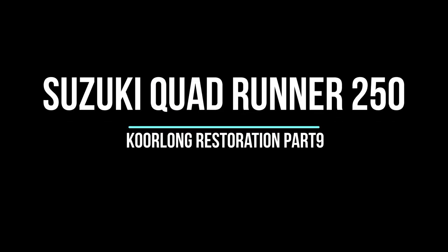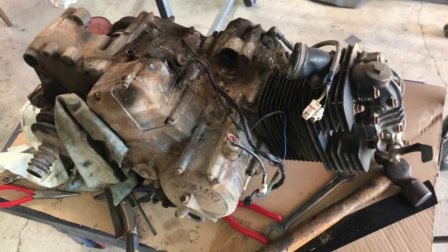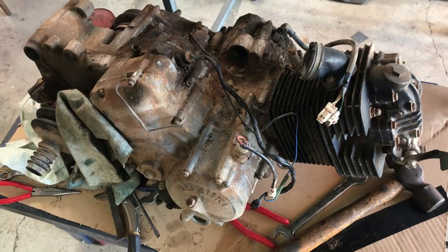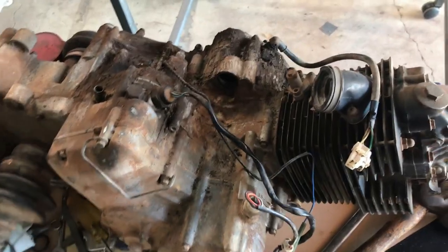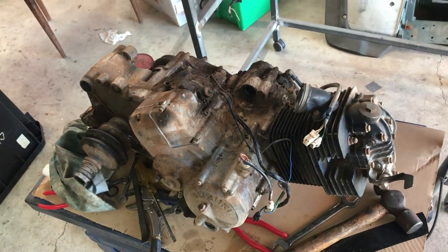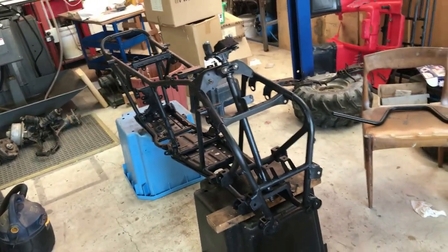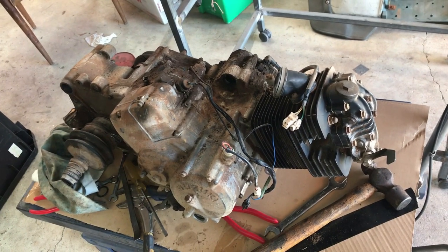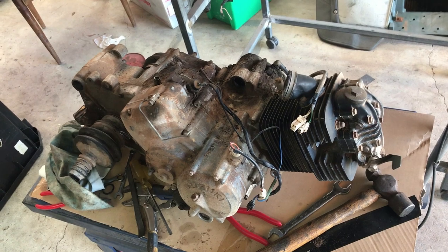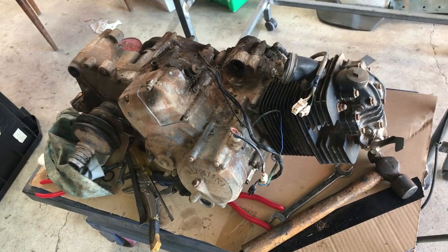The engine is the big unknown — this is the elephant in the room. Today I'm going to clean it up and have a look at it. I was determined not to touch it until I had more of the bits on the frame, but putting bits on the frame is boring, cleaning parts and painting them is boring. I've already made a few videos on that score.